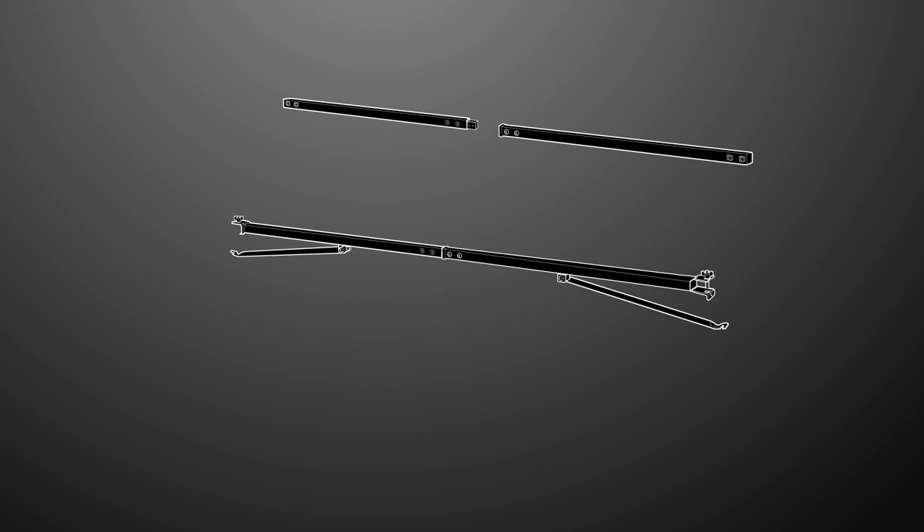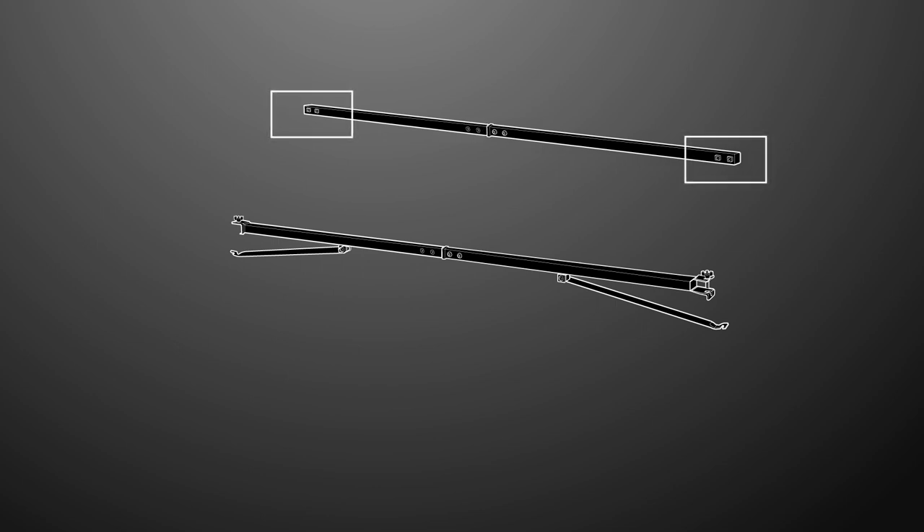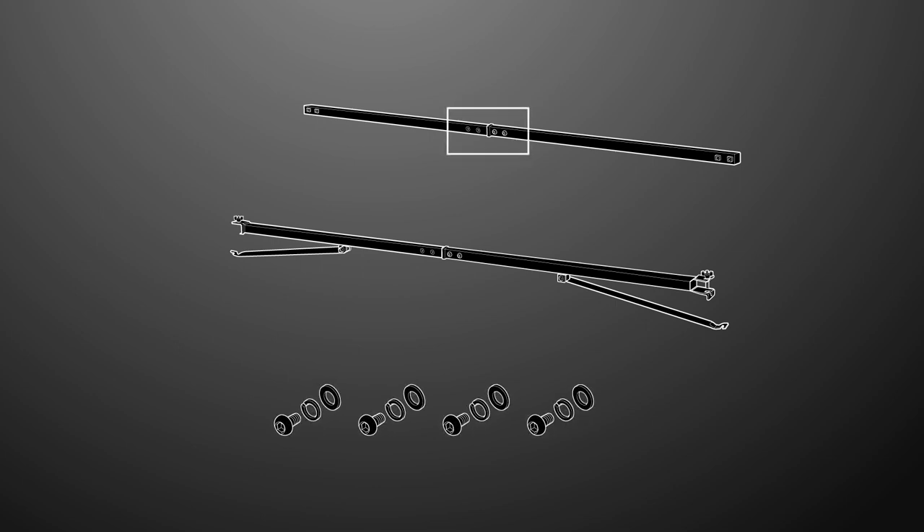Next, assemble the accessory rail, making sure the clamps are on the same side. The accessory rail is assembled in a similar manner to the crossbar. Use four allen bolts, spring washers, and washers to secure the accessory rail.